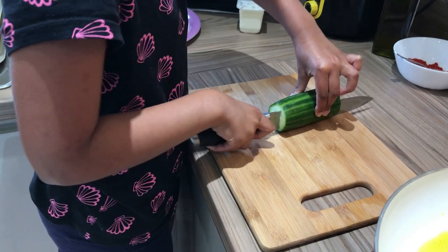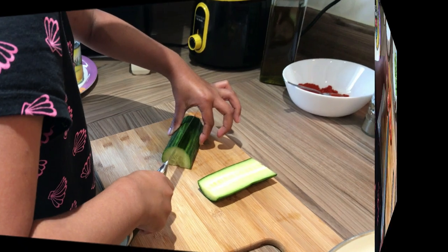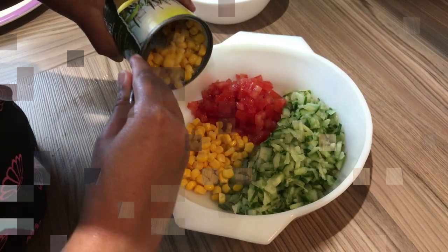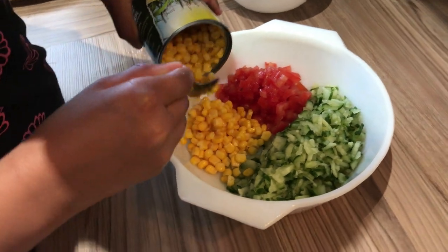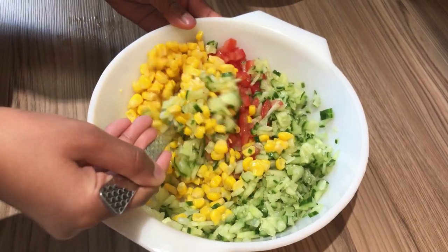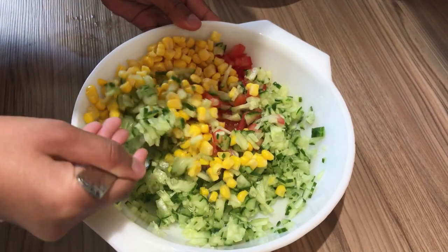Now we're going to make salsa. For that we need cucumber, tomato, and sweet corn. Cut the tomato and cucumber into small pieces and mix them in a bowl.